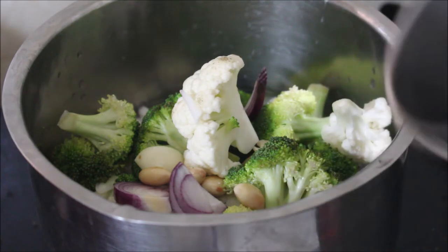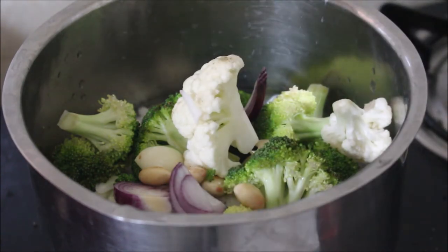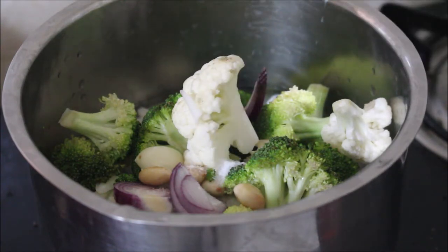Friends, people who hate cauliflower and broccoli will really enjoy this — it's a meal on its own for diabetic people. I've added salt, and once the water starts to boil we'll add milk. We have to cook the broccoli and cauliflower till it's nice and soft.